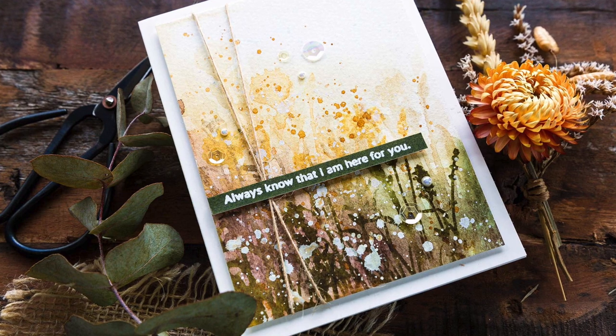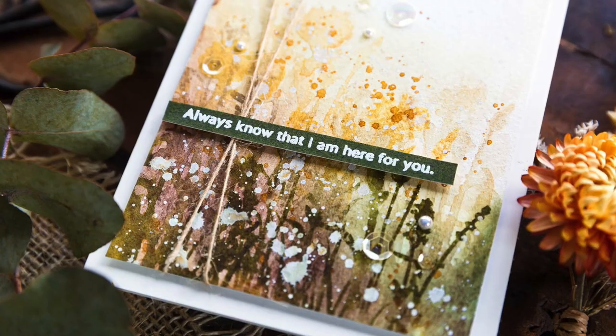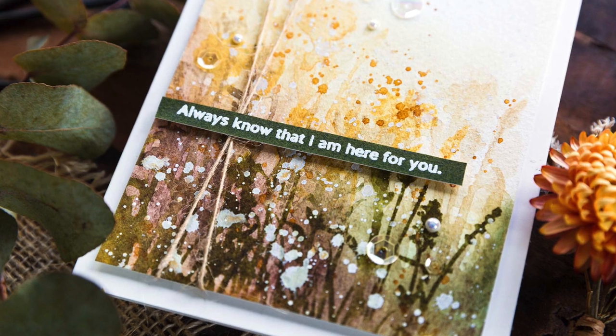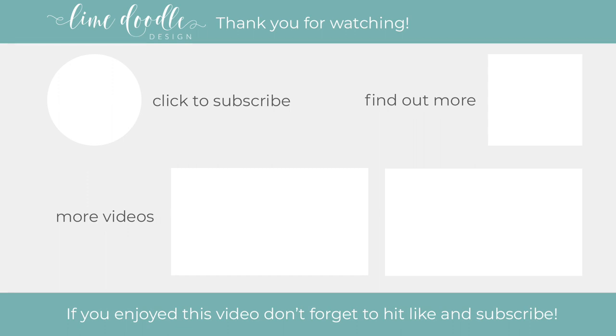There's also that subscribe button if you want to give that a click to follow along with what's to come. This is an exciting time of year in the card making calendar with Stamptember just around the corner. Okay, that's me for this time — thanks for joining me and I'll see you next time.